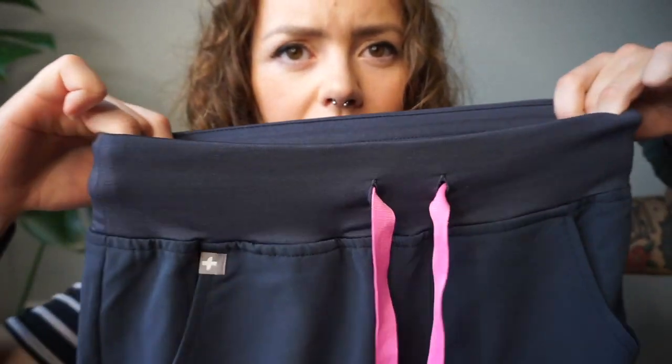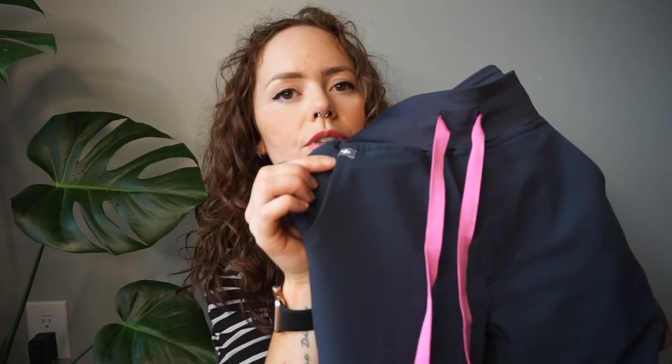The waistband is nice and stretchy. These ones have a pink drawstring, a little tag, and two open back pockets. On the front there are two pockets, and then on just one leg there's a pocket with a zipper. So if I'm wearing these to work I usually like to wear the fleece with it, because then I have enough zippered pockets — you know, for tampons or whatever you don't want flying out when you're grabbing other things. At least there's one zippered pocket, which is fabulous.